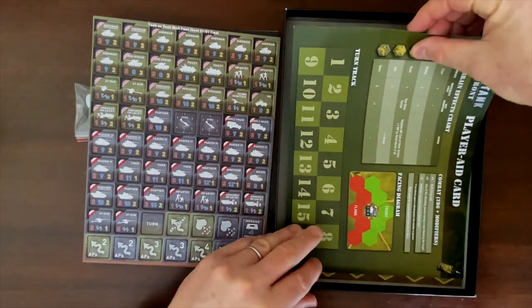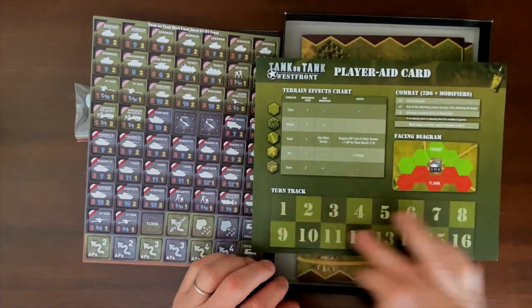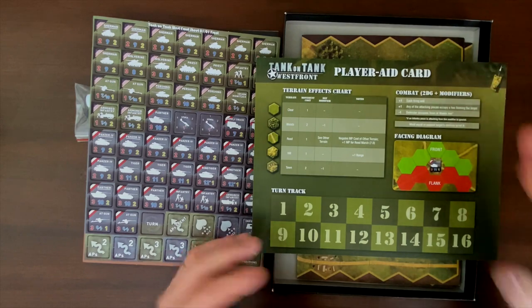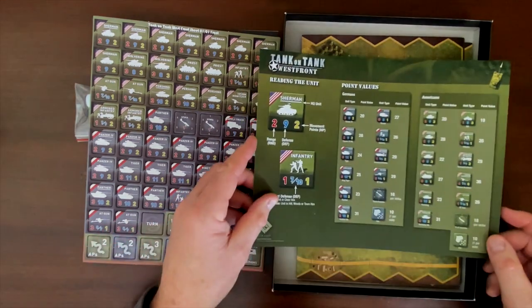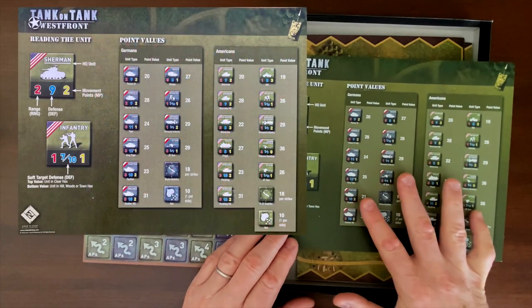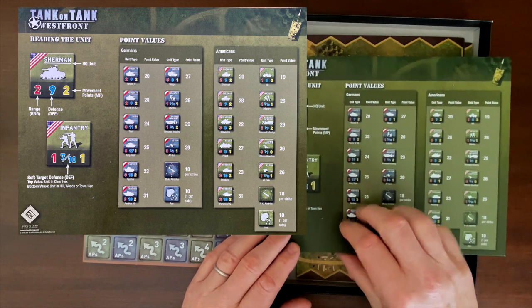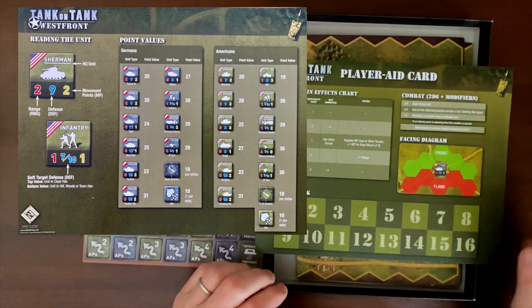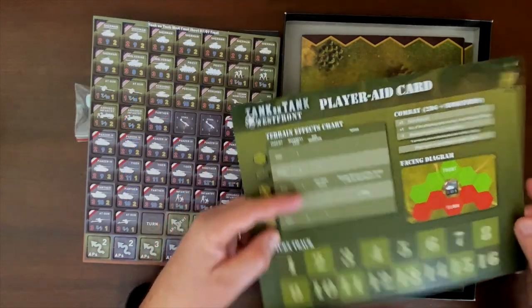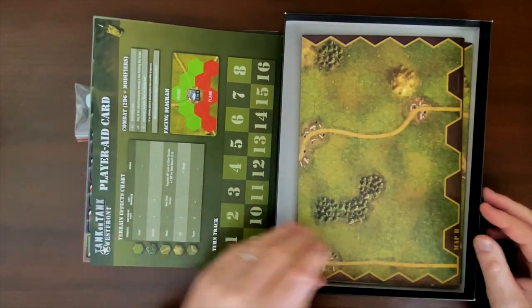We get one player aid and it is two-sided. The first side is really your turn track, terrain effects, and the facing diagram — key information distilled from the rules. The other side is the point value system, where every unit is given a point value for designing your own scenarios. So you'd use that side when designing scenarios, and this side when playing the actual game. It's a nice piece of cardboard — good thickness — and it makes sense to have it printed on both sides.